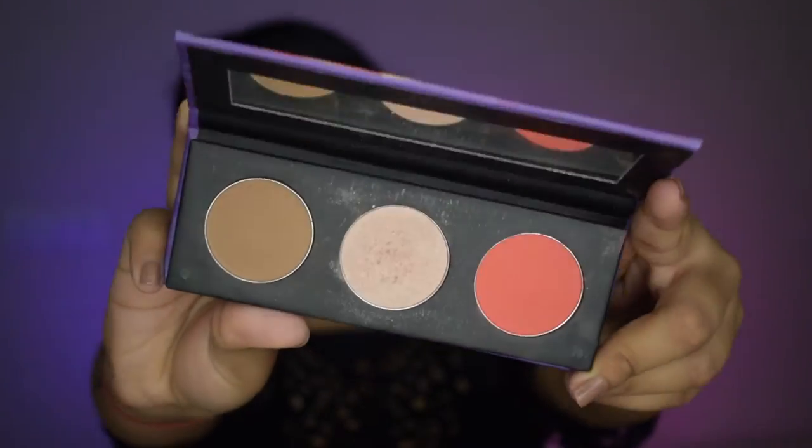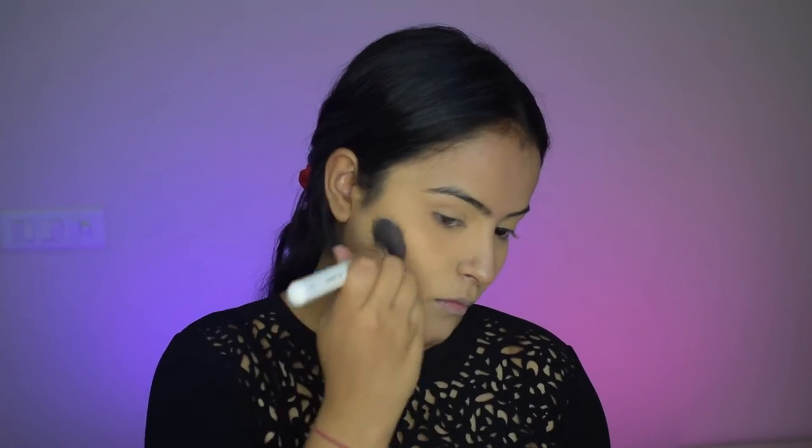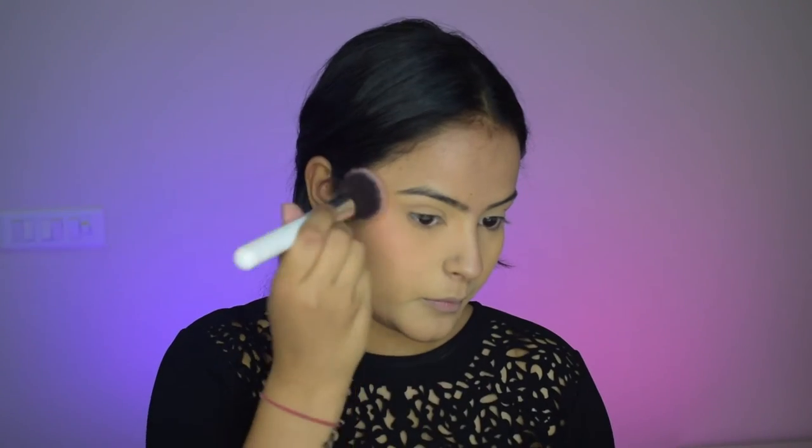Now I'll take the Sugar Contour De Force Palette in the shade Fierce. Firstly I'm taking the contouring shade and I'll contour under my cheekbones ever so slightly — I am absolutely in love with this palette, I just cannot emphasize enough. Then I'll go in with the blush from the same palette, and you can see how pigmented the blush is — wow!